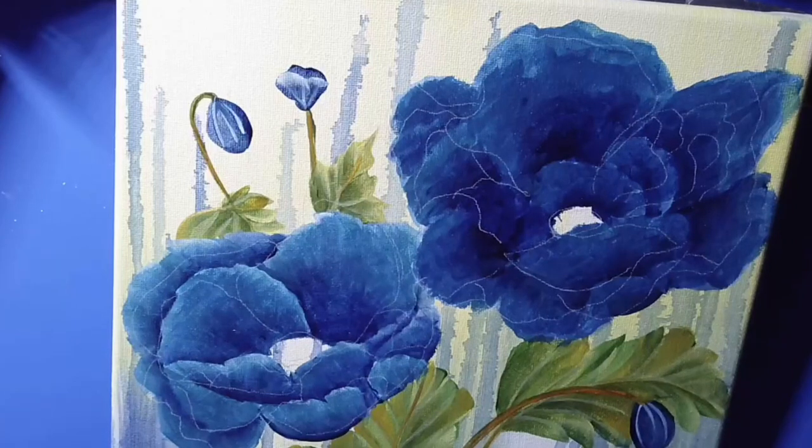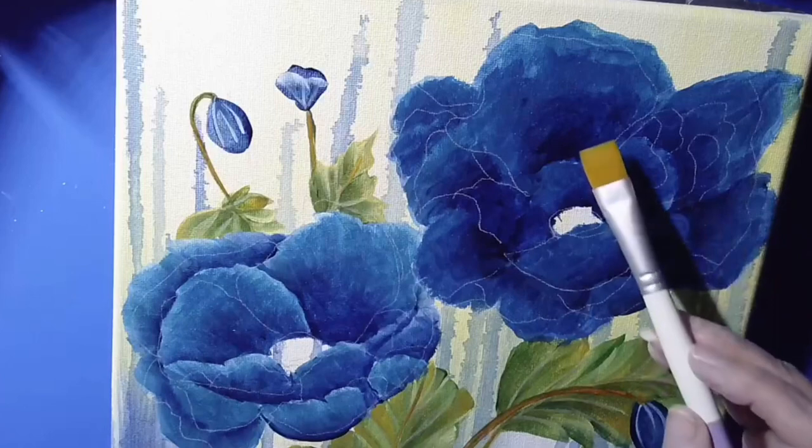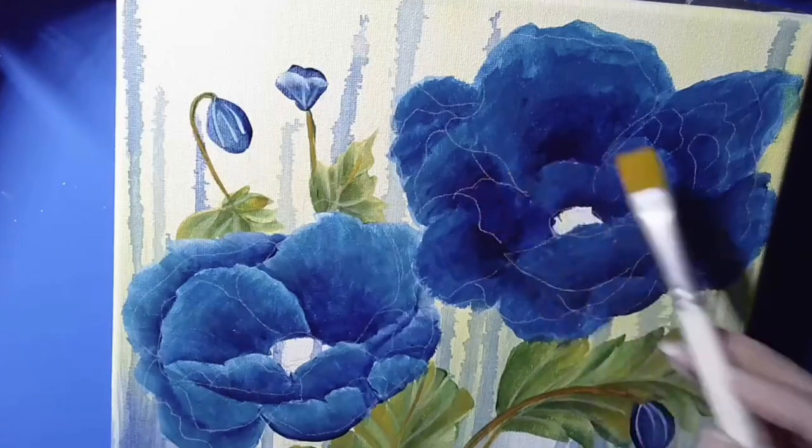I did a Zoom class the other night with Michelle James, and we did these blue poppies. After, I wanted to come back the next day after everything is dry, and I was ready to go ahead and do the final stroking on the poppies. But I did notice that the poppies were really light and I didn't feel I had enough of the darks that you see in here.